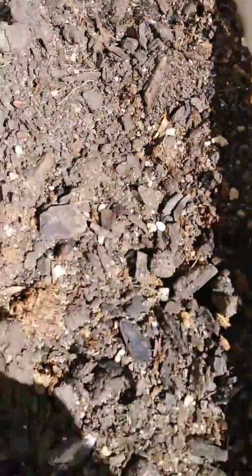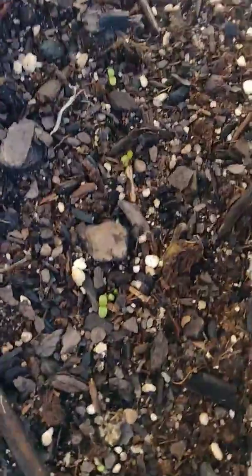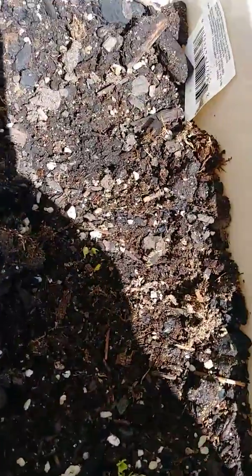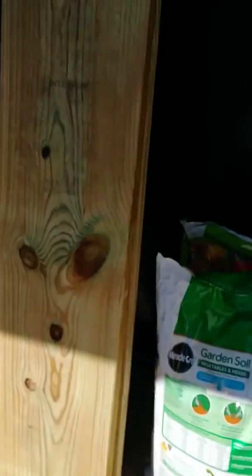Nothing with my spinach yet, nothing with my onions. All my watermelons — I just watered them again. It's been raining a lot so I didn't do a lot of watering, but I'm gonna give them more time to come up — this lettuce and this kale.